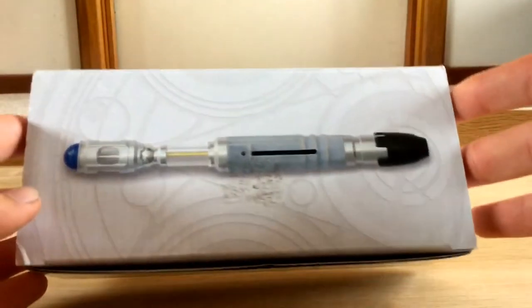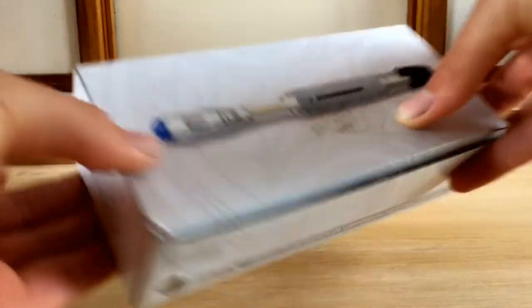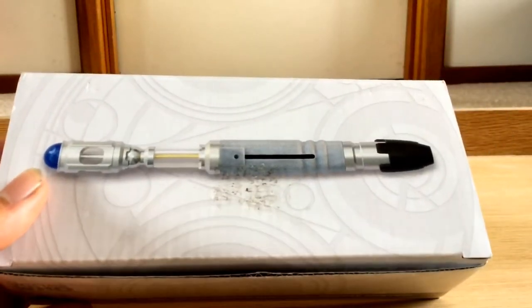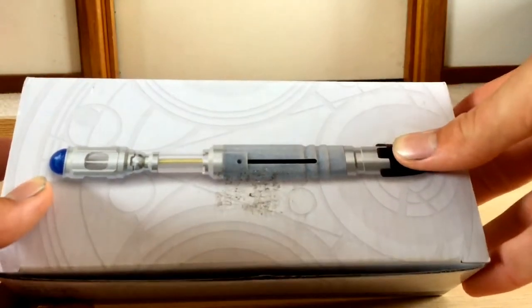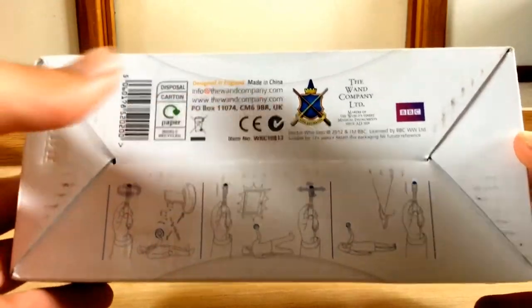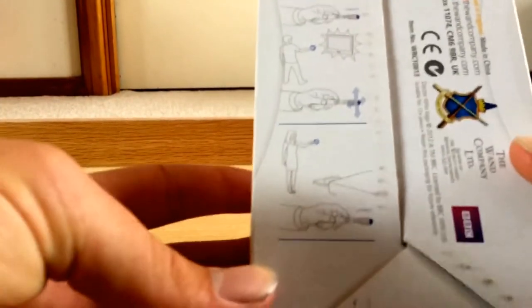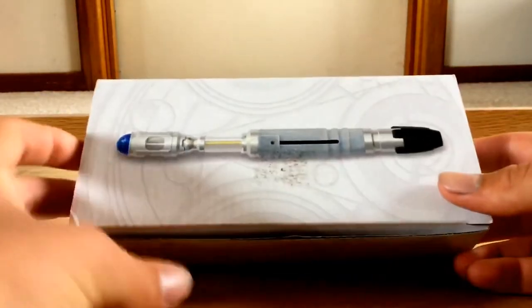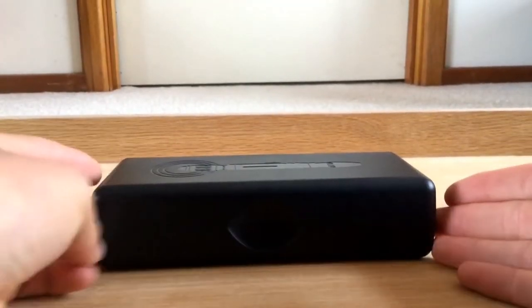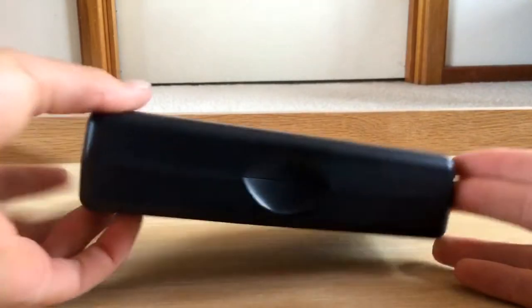Starting with the box: as you can see it's very white, all just white, with Gallifreyan at the back. There is some info on it. On the front is a picture of the sonic — the place I bought it had peeled the sticker off but it wasn't completely off, so I tried to get more off and it didn't really work. '10th Doctor's Sonic Screwdriver Universal Remote,' Doctor Who logo on both sides. On the back it shows all of the functions of the remote — you can pause the video if you'd like to read them. The bottom, which is also quite beaten up, has legal stuff and some instructions. This doesn't seem to close properly — it holds there but then it doesn't stay shut, so it's a bit of an issue with the box.